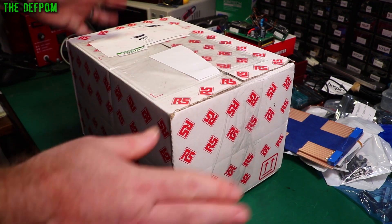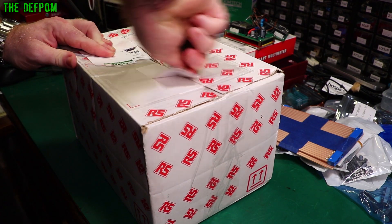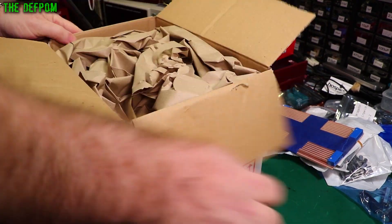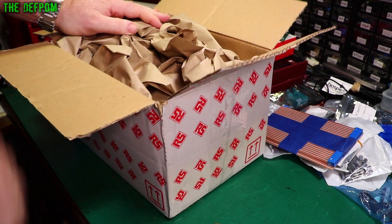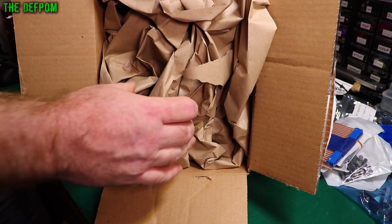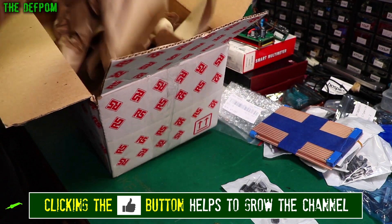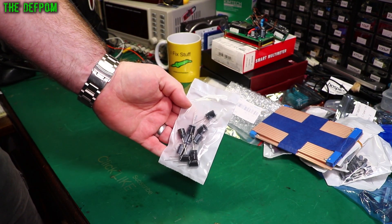Now we've got this massive box from RS. What on earth is in here? Could it be capacitors? Let's see — we've got some paper. I'll take the paper out of the way and you'll see why I'm laughing. That massive box, all that packaging — for 10 capacitors. That is hilarious! These are 35 volt 220 microfarad caps. That made my day.